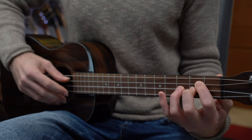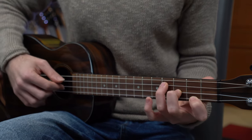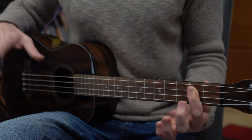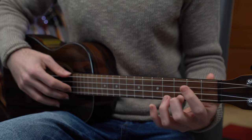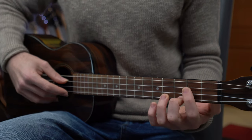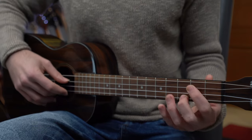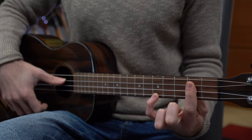The second chord is A major, then B minor, F sharp minor, G major, D major, G major, and we finish with A major — one light strum with the thumb: two, two, and five.